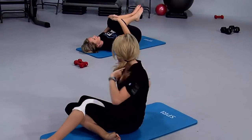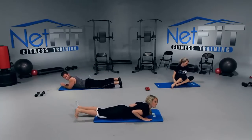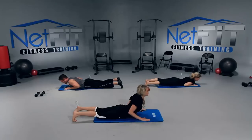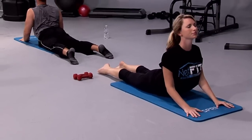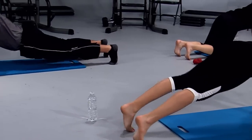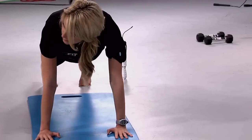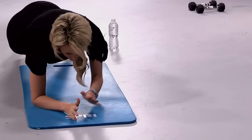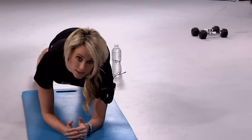Now I want you to roll over onto your stomachs. Bring your hands directly under your shoulders. We're going to do a little cobra up just to stretch out those abs for a second. Keep your elbows a little bit bent, tucked in by your side. We're going to tuck your toes under and come up into a plank. Hands are directly under your shoulders, bottoms are down, abs are tight, flat back. Now all we're going to do is come down to our forearms — left first, right second — and then back up. Down, down, up, up. All with a tight, tight core here.